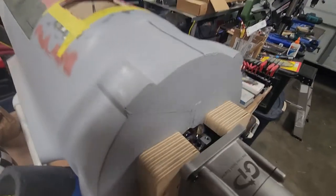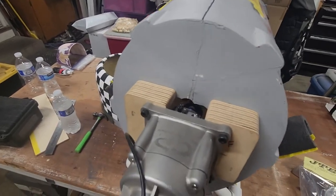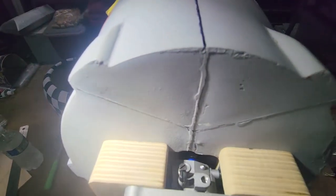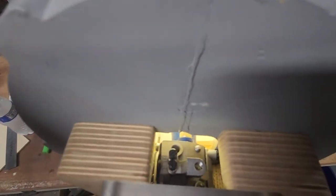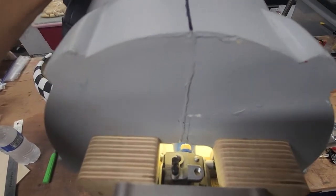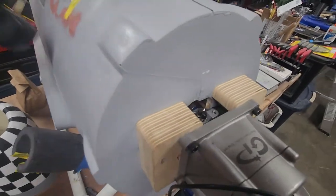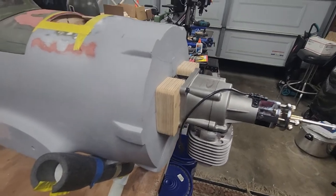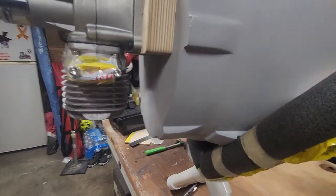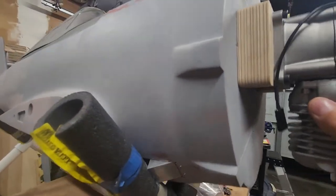For it to fit inside the cowl nicely — forward and back, laterally — so it doesn't completely hang out past the cowl too much, and finding the happy medium with the carburetor in there. The carb sits just inside the firewall, which is okay. But because of the spacing I've had to use in order to have it look good popping out of the front of the cowl, I was not able to find enough room to fit that barrel of the muffler in there.